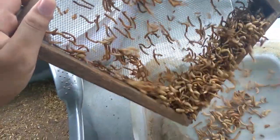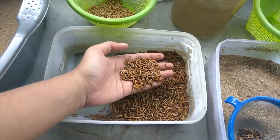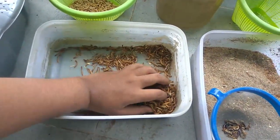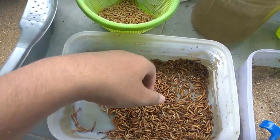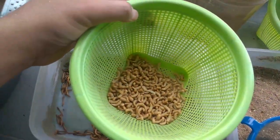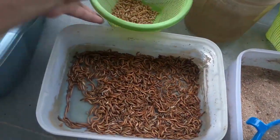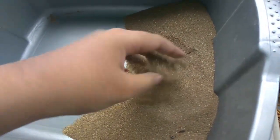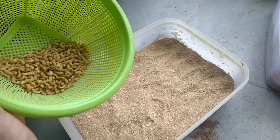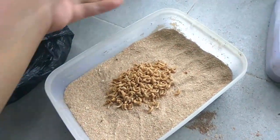As always, sieve to remove the dirt. This is all I got — maybe three times more than the first starter. I also got pupae for the next culture, and the dirt goes to your garden as fertilizer. Just put the pupae into fresh media and it's ready to go.